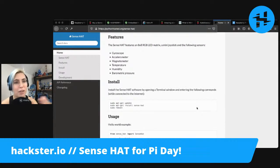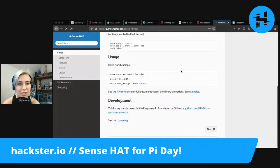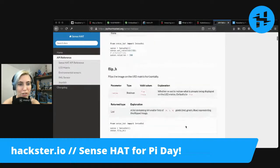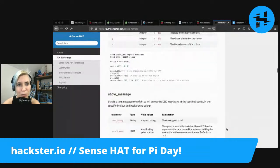It tells you again about the different features on the board directly, but also how to install the Sense Hat software. Some examples and then how to use the LED matrix, setting rotation and things like that, flipping the image on the LED matrix horizontally, and all these other things for working with the matrix.